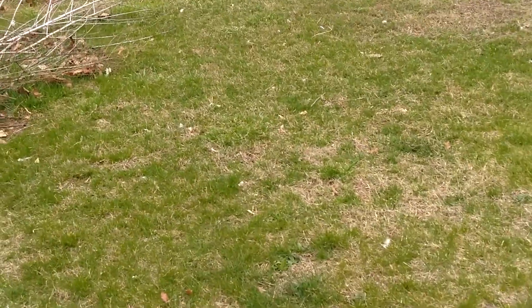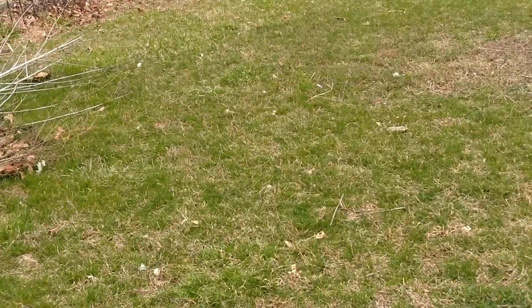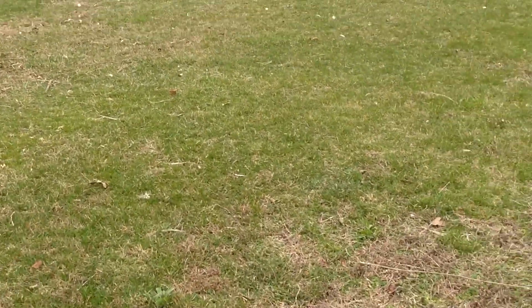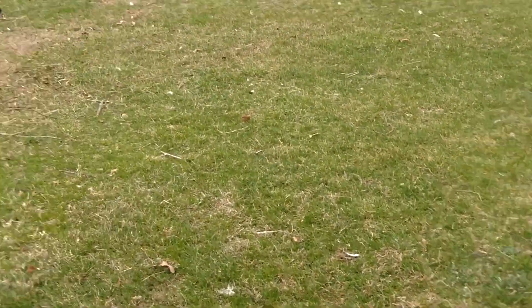How I got my Muscovies: I grew up and we had Muscovies. Muscovies are pretty much a quackless duck.